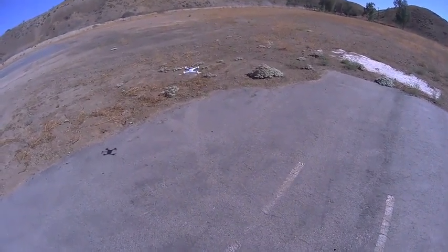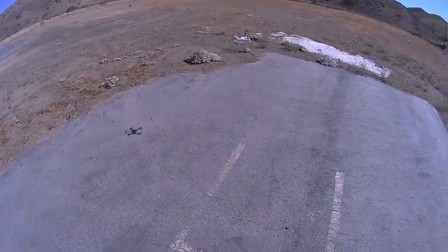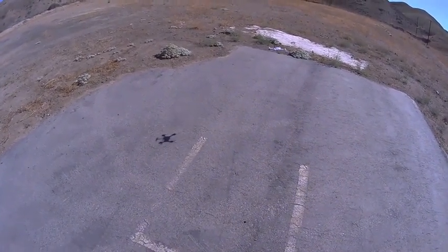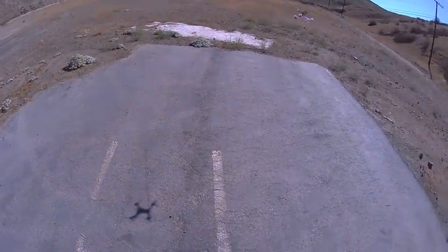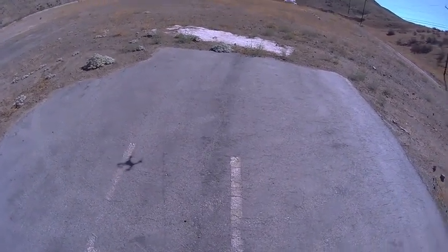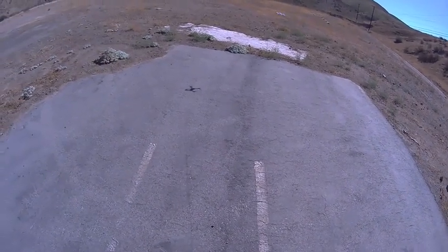And now from here, I'm going to hit stagility mode and we've got auto leveling. So I tilt, let go, tilt, let go — see, it just comes back to level. Pretty easy to fly around. And I forgot to mention, these are the sport blades. It has no problem flying inverted on the sport blades, although it does use a little bit more power.